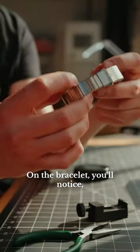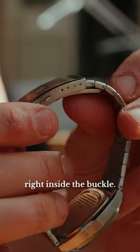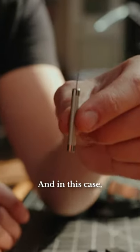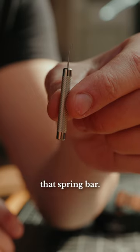It's incredibly easy to size your brew watch bracelet. On the bracelet, you'll notice it has small micro adjustments right inside the buckle — these four little holes. You're gonna need a tool for this. In this case, it's a small pin tool to accurately and safely move that spring bar.